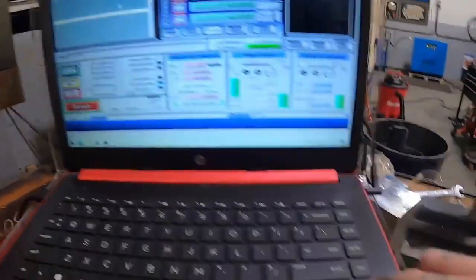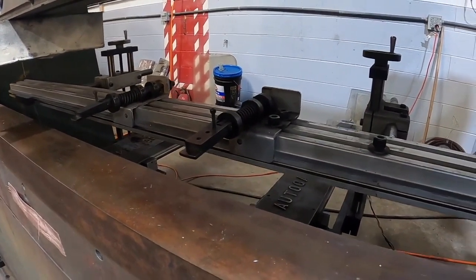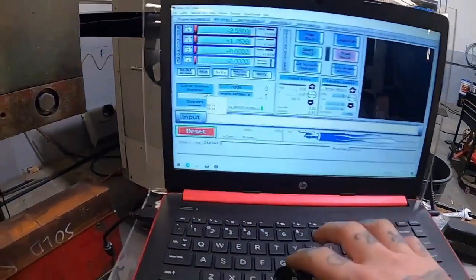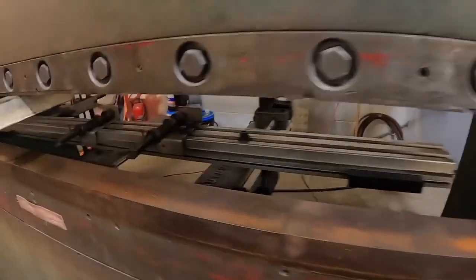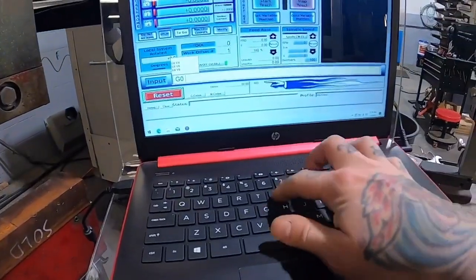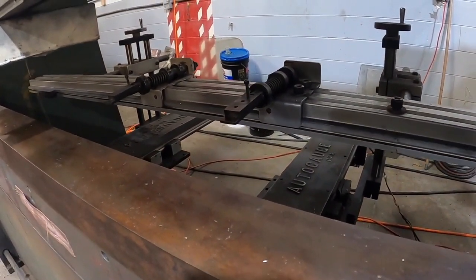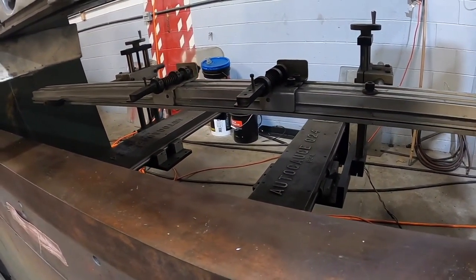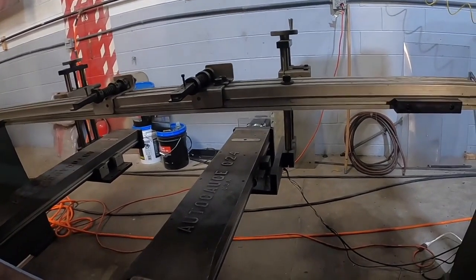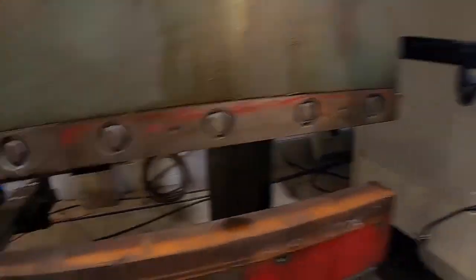This is really, really strong. Let me show you how it works. Here's Mach3 — you can see it'll go back and forward, moving the back gauge. Here's the gauge going forward, and you can set up soft limits so it only goes back a certain amount. In MDI, just type G0 Y0 to bring it back to zero. Then type G0 Y18 — it'll go back 18 inches. And boom, there's 18 inches. G0 Y0 brings it right back up.